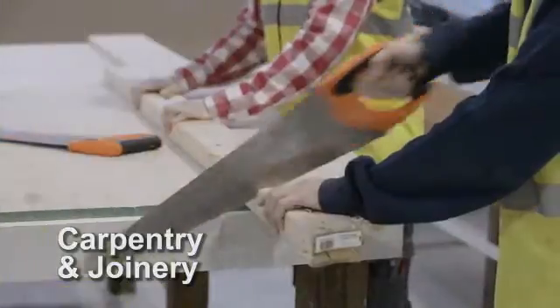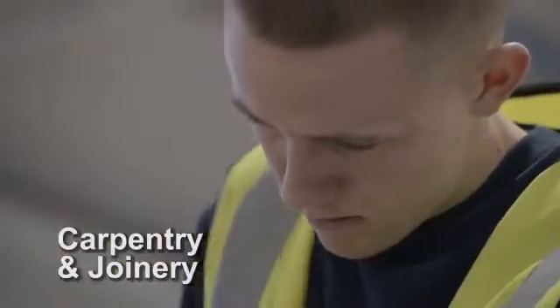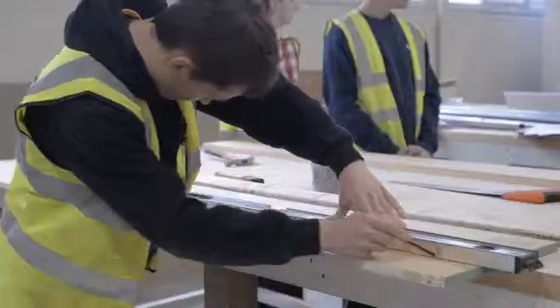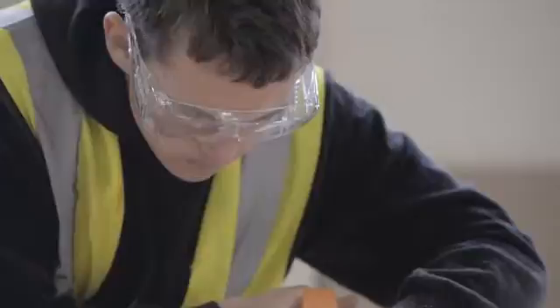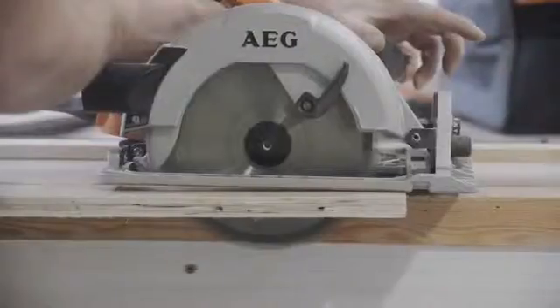Our carpentry and joinery course trains apprentices to perform first fix and second fix carpentry. Apprentices will be trained to use a variety of hand tools and a circular saw to add partitions,